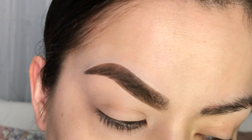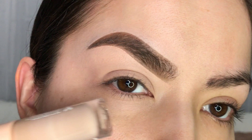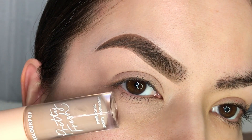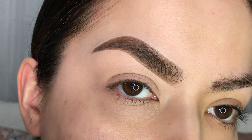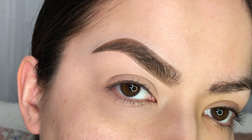So before we begin, I've already applied some concealer on my eyelid and this one is Colourpop Pretty Fresh Concealer. You can use any base that you like. This is going to give you an even toned surface to work on as well as help any eyeshadow stick on there a little bit more.